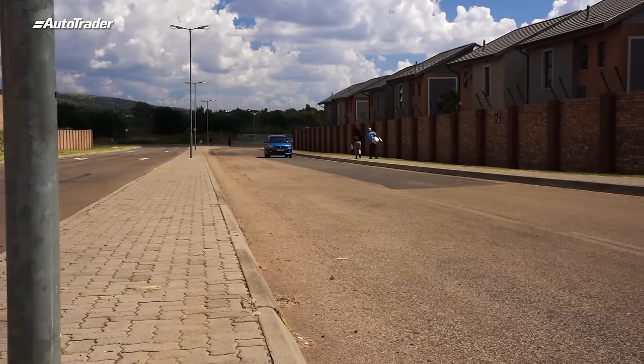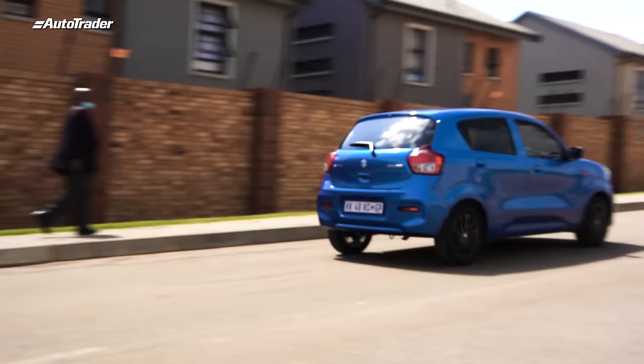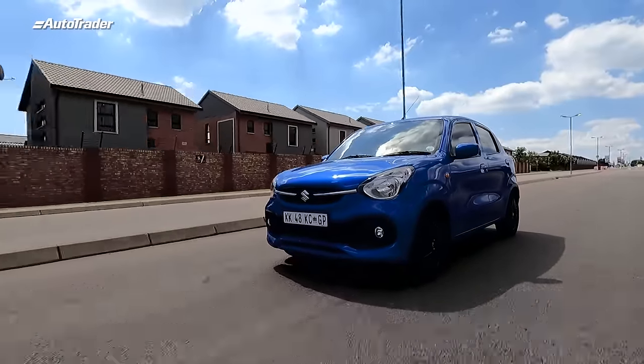Out on the road, the little Suzuki Celerio is a bit of a mixed bag, sadly. The previous one was a pretty decent all-rounder, but this one does have a few shortcomings. Let's get those out of the way first. One: the weight saving can be noticed. When you try to save weight and make a vehicle fuel efficient, you cut back on a few things. In the Celerio's case, they've cut back on a bit of sound deadening.